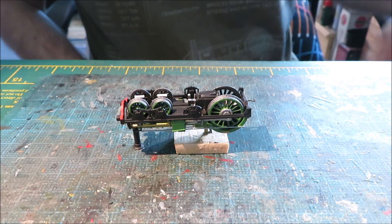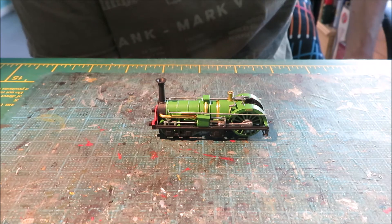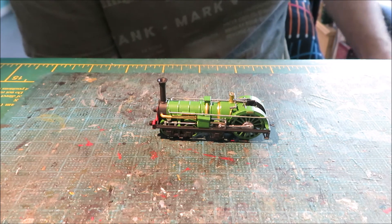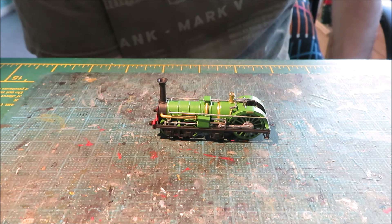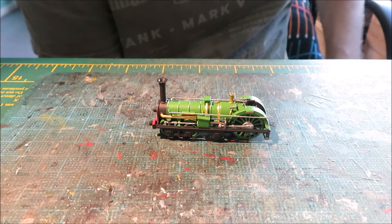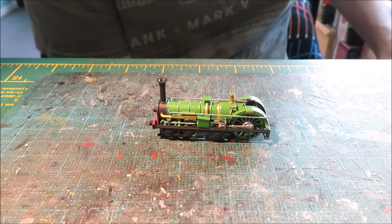Naturally you repeat that for the other side. Once you have both slide bar sections in place, testing at each stage is vital. Push the model backwards and forwards just to make sure that the rods all turn freely. If there's an issue, you can lower the slide bars very slightly in case the pins foul the top of the splashers, or you can gently chamfer the underside of the end of each splasher. It's also quite useful to make sure the little blocks holding the slide bars in place are a push fit rather than a glue fit, to allow that little bit of maneuverability.